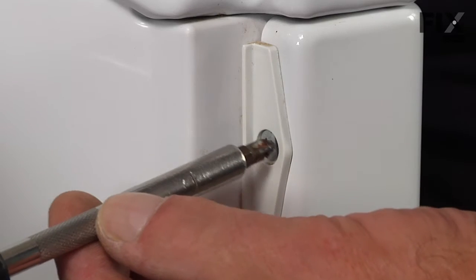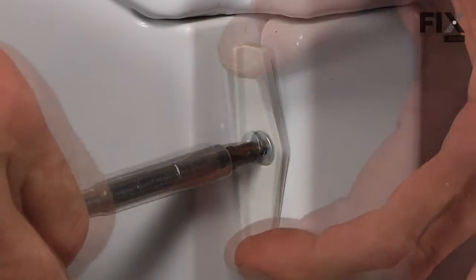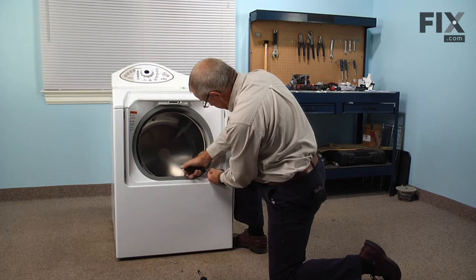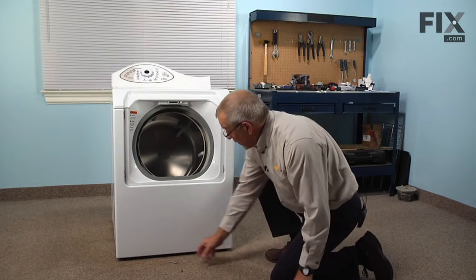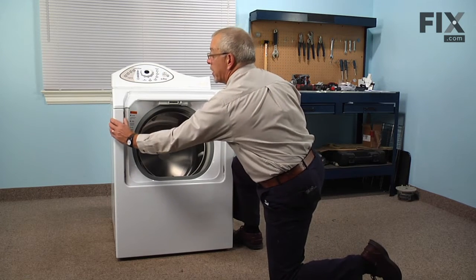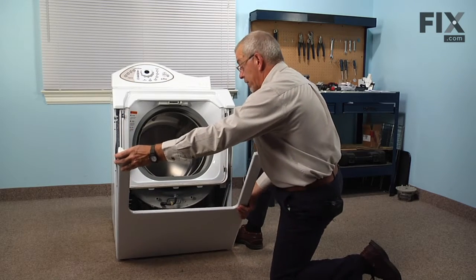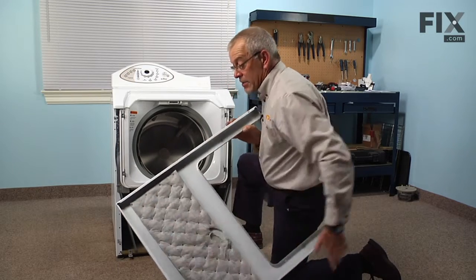Next we'll remove two Phillips screws on the opposite side along with a little plastic bumper. Then we'll flex the top of the front panel to release it from two little clips that hold it in place, tilt it down, and lift it off of two metal hooks on the bottom that fit into these elongated slots, and we can set that aside.